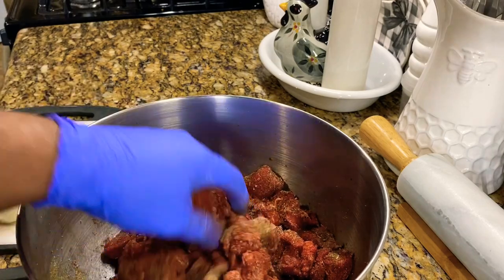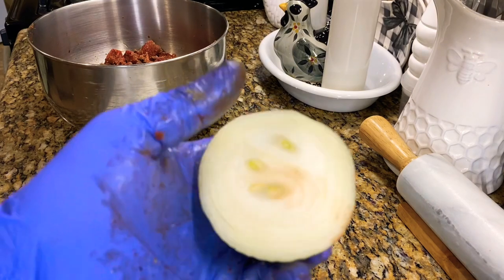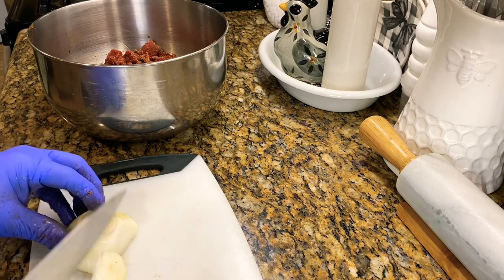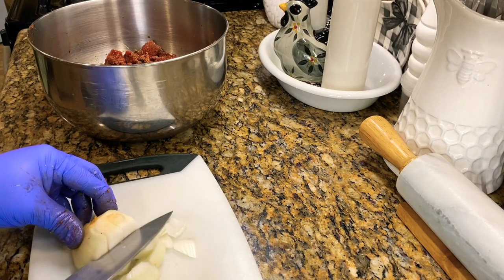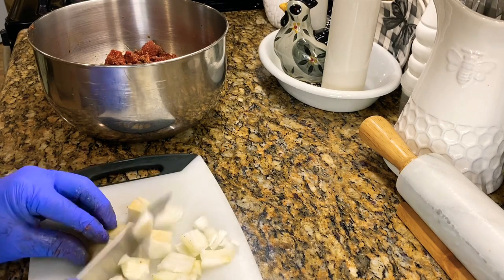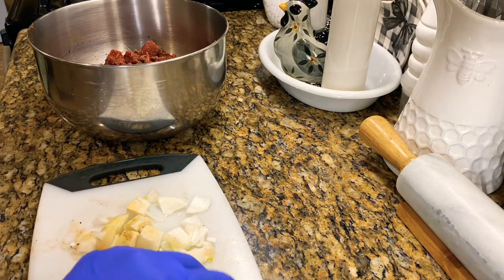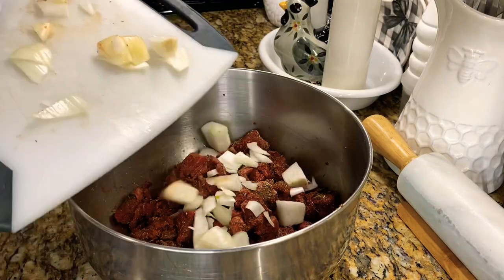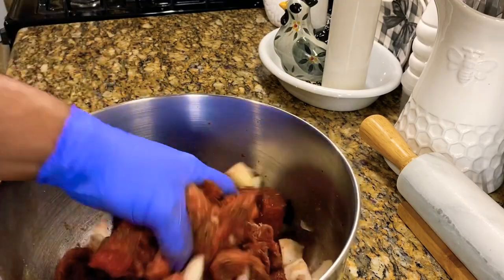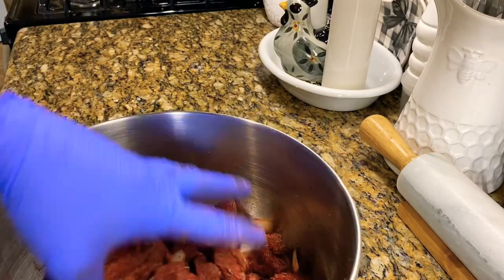We're going to add some onion. I've got half an onion here, so I'm going to chop that up — just a rough chop. Then we'll let this marinate for about 30 minutes. Doing a quick meal today.